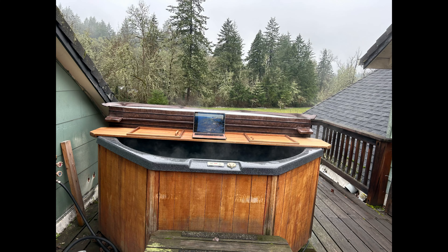Behind me is my faithful hot tub. This has been with me the whole time I've been in Oregon — not quite 30 years, but a long time. I've moved it from one house to another. I have a wooden desk that I put across it and I write in the hot tub, read in the hot tub. I do not read tarot in the hot tub — I draw the line there. Anyway, you don't care about my hot tub.